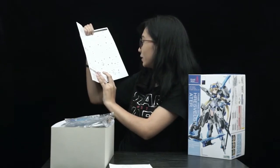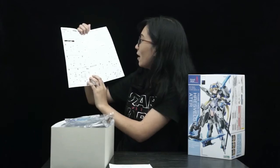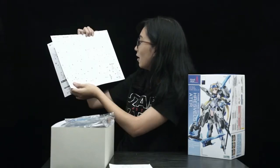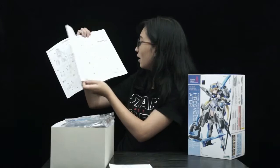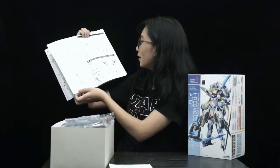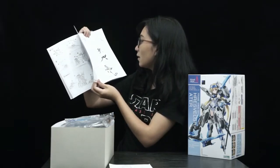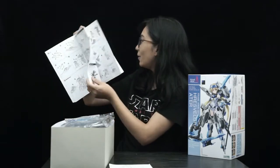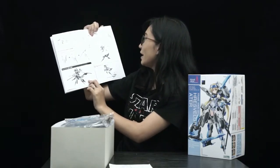This is how you're going to assemble it and it looks so hard! There are so many steps — like three, two, three... many steps. This is what she'll look like!